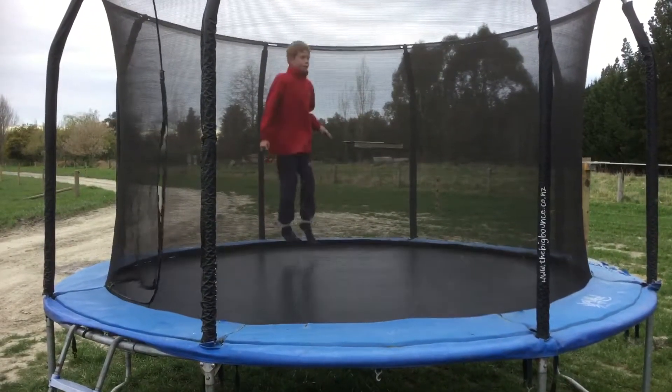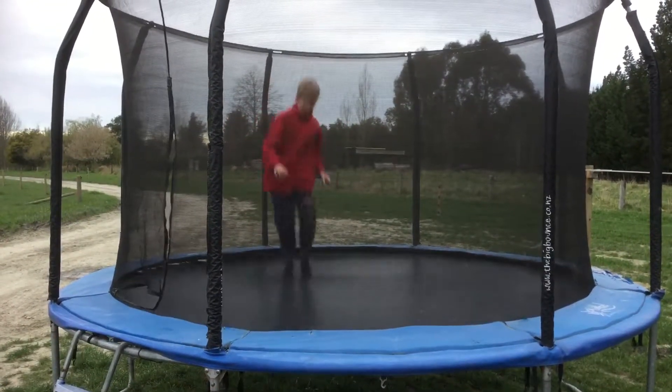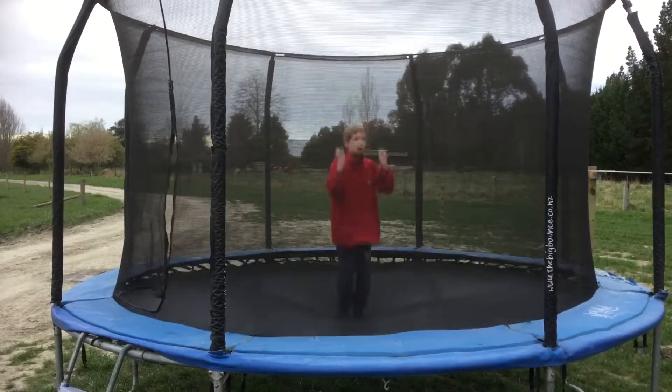So first, if you don't know how to do a frontflip, you can just go like a small bounce, like that. And then it's a teeny bit more like that. And then, until you've got the speed, you can jump higher.